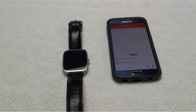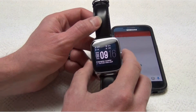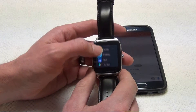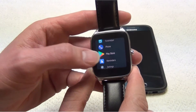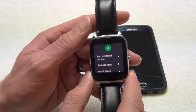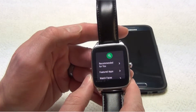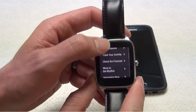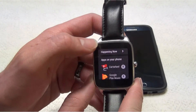So what you're going to do is, on your watch, hit the button on the side once to bring up a menu. You're going to scroll down until you find the Play Store. At this point in time, if you have not linked your Google account to your watch, it's going to prompt you to sync the two. Go ahead and follow those instructions on getting that synced. And then when you get to this menu, you're going to scroll down to apps on your phone.